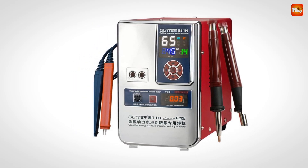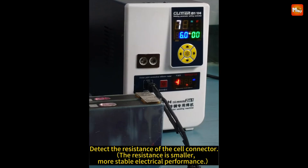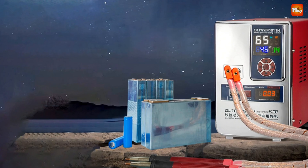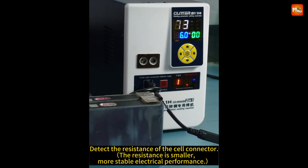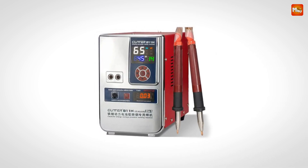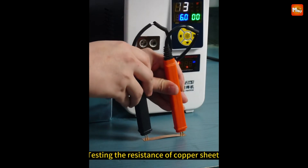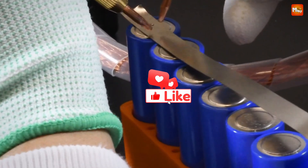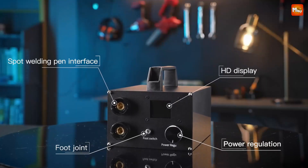Glitter's super energy-gathered pulse welding technology creates concentrated, slender solder dots that penetrate deeply without blackening or overheating, leaving your battery intact and safe. Whether you're working on zero-point copper sheets, building battery packs, or tackling intricate soldering projects, the 811H has you covered. Pros: high power output, intelligent control, user-friendly design, and efficient cooling. Cons: high price and maintenance. Don't forget to like, subscribe, and hit that notification bell for more tech reviews and updates. Thanks for watching, and we'll see you in the next video.